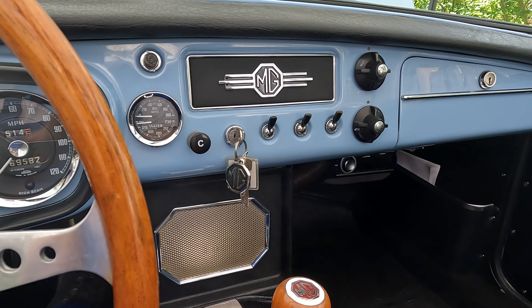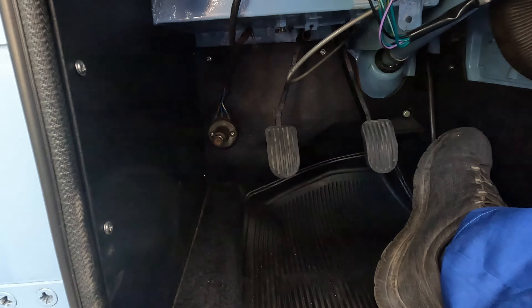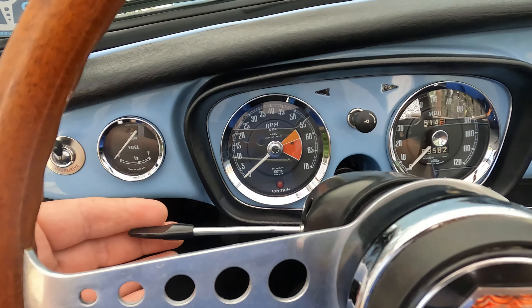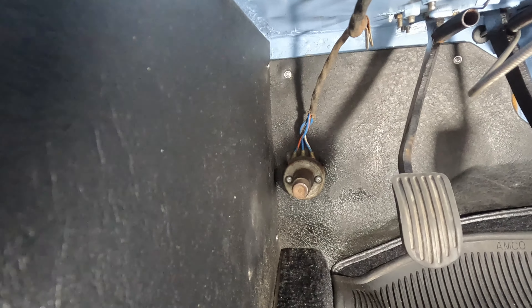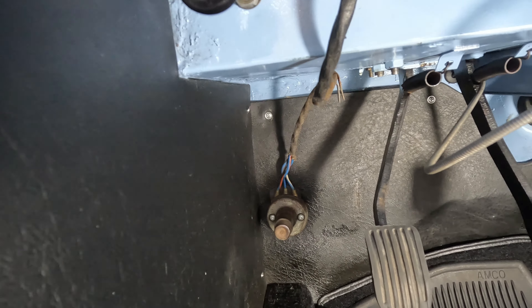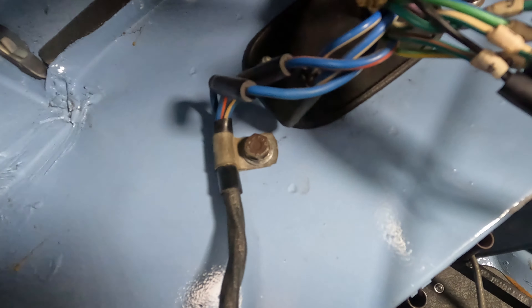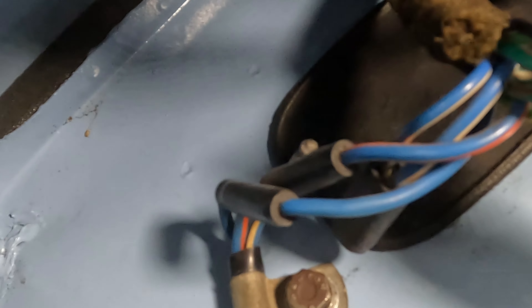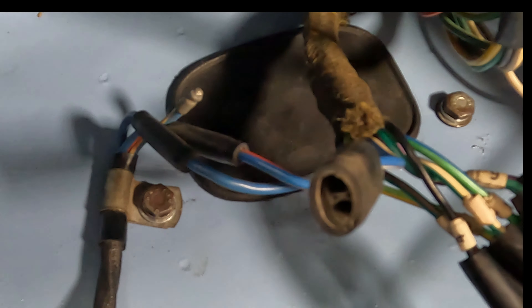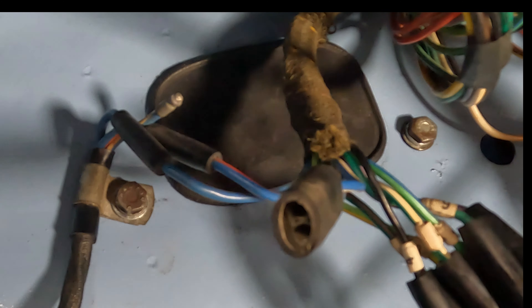Then I thought maybe the high beam switch was defective. These early cars have the old school foot pedal switch, whereas newer models would have had them on the indicator arm. So I went down in the footwell for a look-see and then did what I should have done in the first place and started looking at wiring connections. Lo and behold, it appears that I forgot to put one of the wire supports back on when I reinstalled the pedal box, and then I discovered a disconnected wire. I actually went back to my video on installing the pedal box and saw that the wires were disconnected when I was installing it, so something must have happened during that installation.